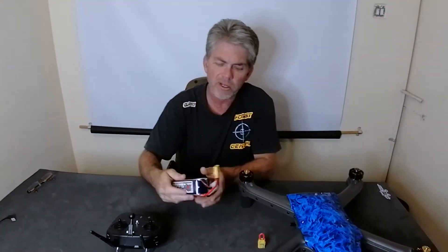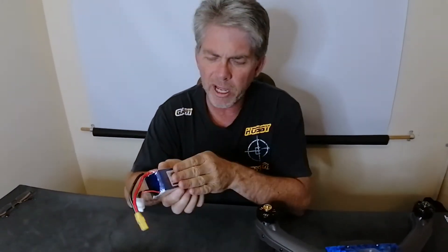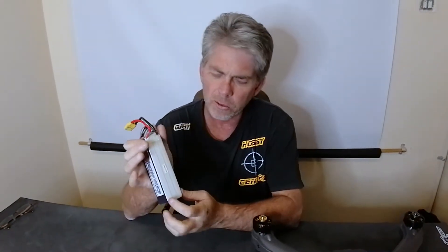The first thing to do is look at the charging video and make sure you have a fully charged battery. The battery required is 25 volts when fully charged, which is what's called a six-cell battery.